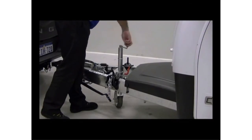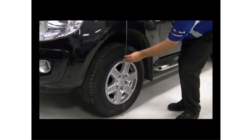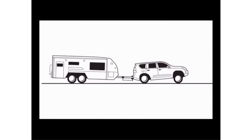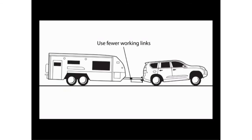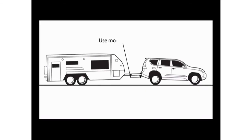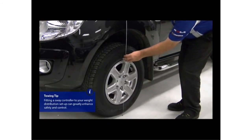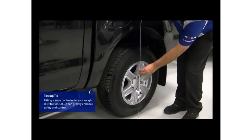Wind the jockey wheel up until the load is transferred fully to the vehicle. Go back and measure the front and rear points of the tow vehicle to see how much weight is being transferred. The goal is to make the vehicle level again. As an example, if the rear goes down 15mm while the front stays the same or even goes up, not enough weight is being transferred, so use fewer working links. But if the front goes down more than the rear, too much weight is being transferred, so use more working links. If either of these is the case, go back and reconnect the spring bars using more or fewer working links. Repeat the measurements and adjust the spring bars until the same amount is being transferred to the front and rear of the vehicle.